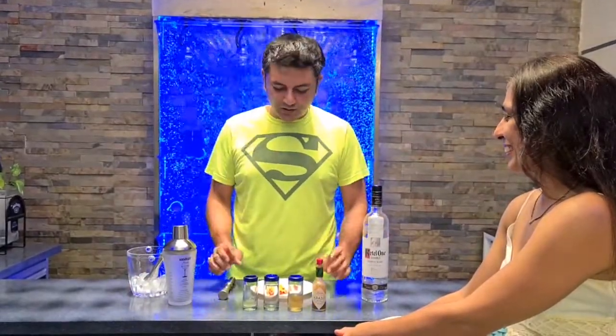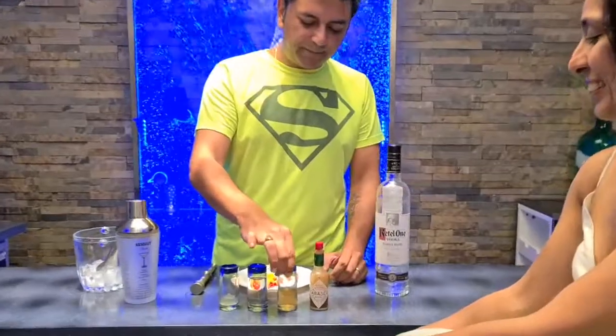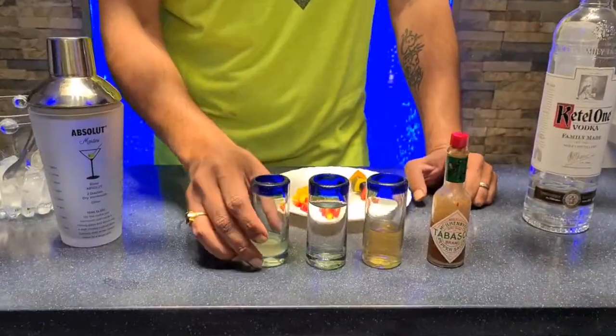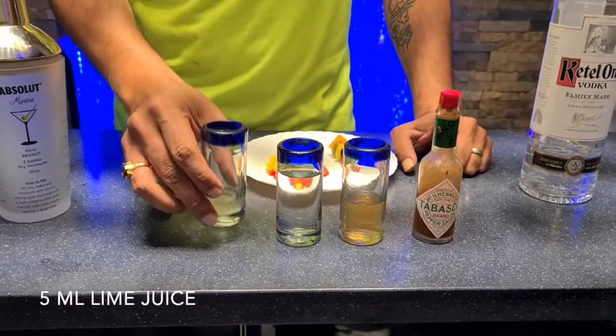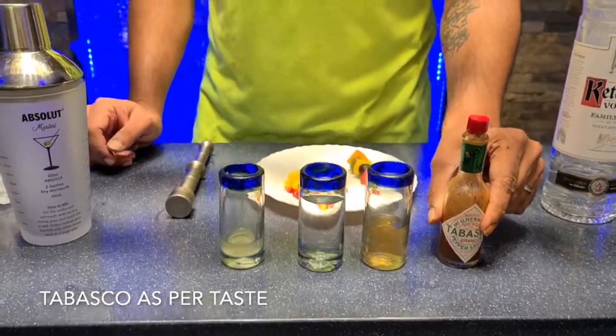First the ingredients: we have 60 ml of vodka, and I have some brine from the olives that I will be using to add to the flavor, and some lime juice as well. And of course we have to kick it up a notch, so we're going to add a couple of drops of Tabasco in there.